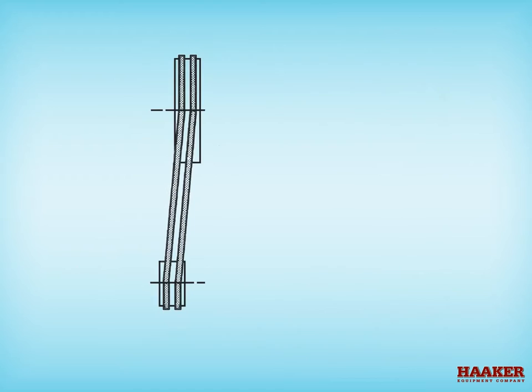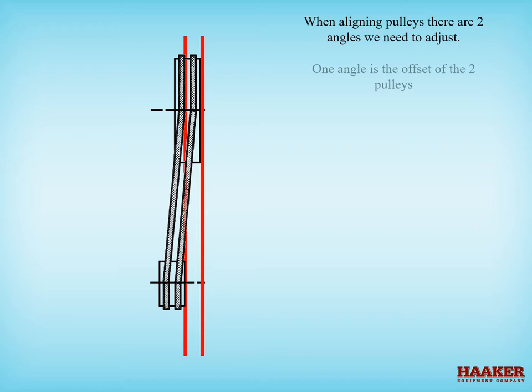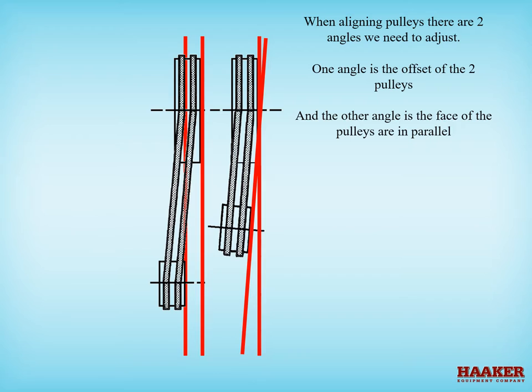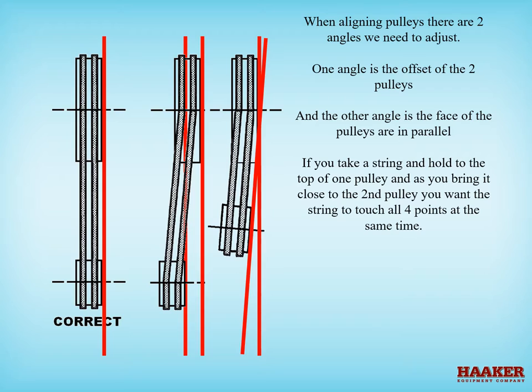When aligning pulleys, there are two angles to adjust: one is the offset of the two pulleys, and the other is ensuring the faces of the pulleys are parallel. If you take a string and hold it to the top of one pulley and bring it close to the second pulley, you want the string to touch all four points at the same time.